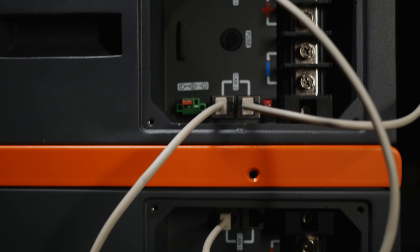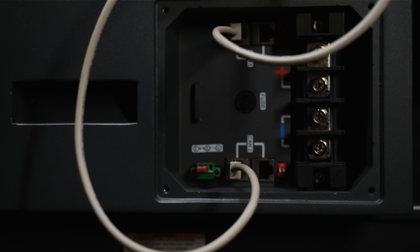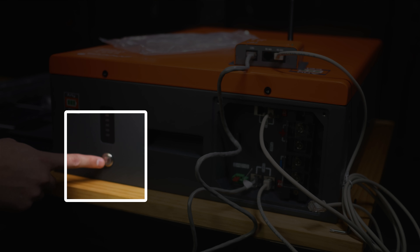After all the connections have been made and your battery terminals are connected via battery wires to each AnyGrid that needs to be connected, simply press the BMS power button on the AnyCell and your system is ready to go.